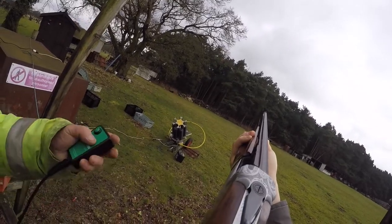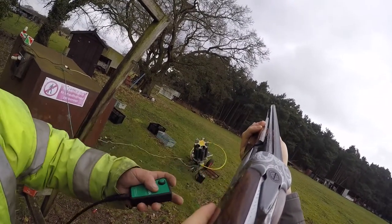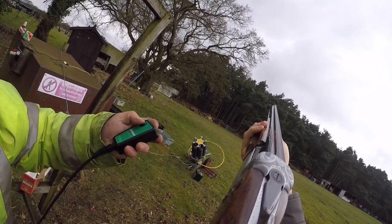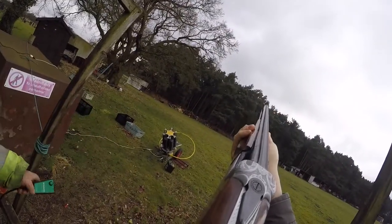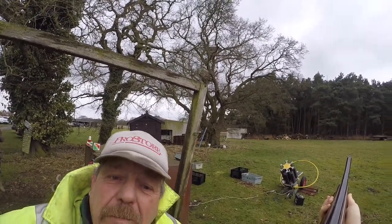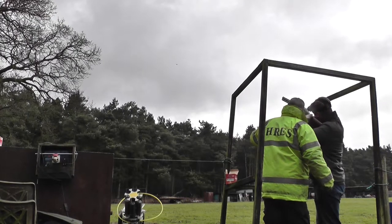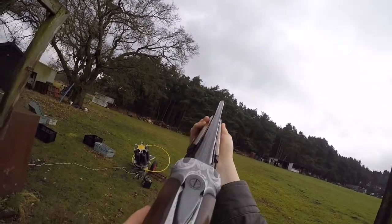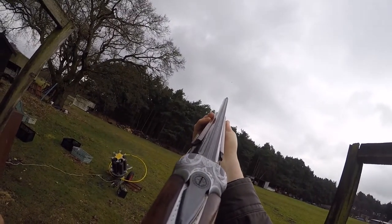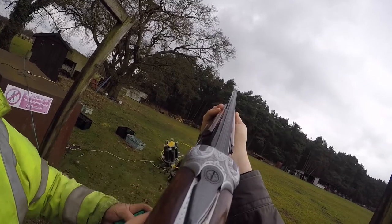Nice. Back to your start position and then go again — do exactly the same thing. Ready? No, you were just a fraction late, just a fraction late, and your target started to drop and you shot over the top of it. Look at the right hand side of the target and pull him up with that gun. There we go — well done, nice. Don't wait for the target to come to you — you go after the target.